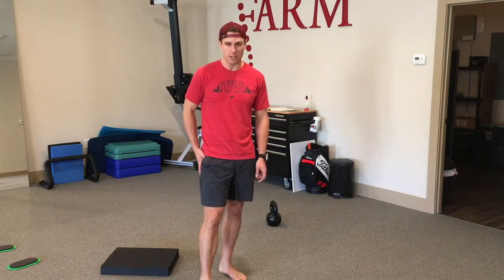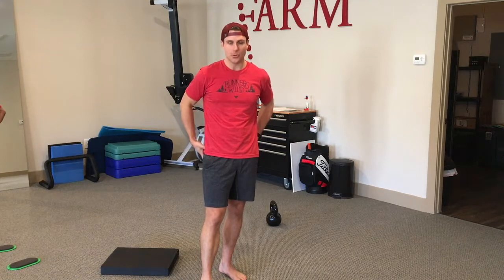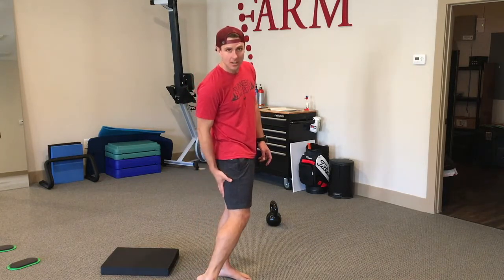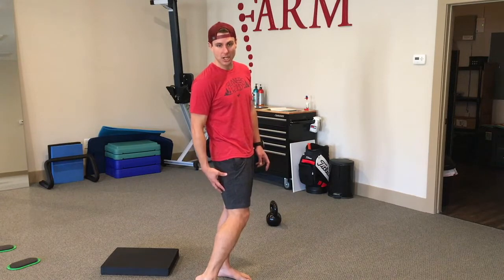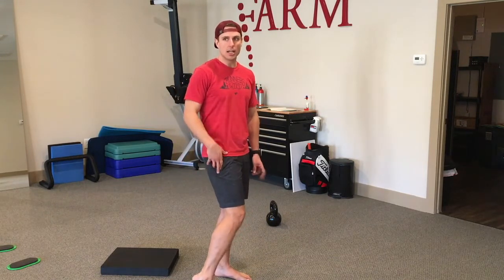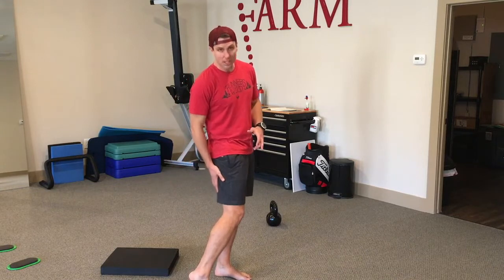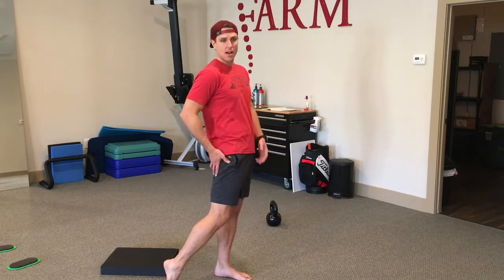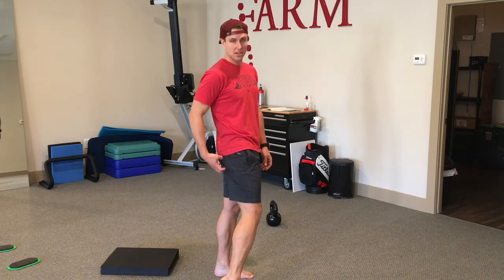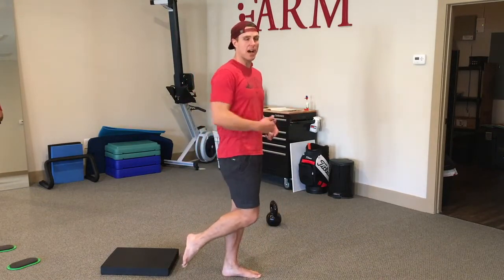One of the biggest myths in physical therapy and performance is glute inhibition. If we actually read and interpret the research, we see far more hamstring inhibition secondary to hamstring tears — grade 2 or grade 3 — than the correlative glute inhibition associated with ankle sprains or low back injury. We do see timing differences in the glute, but your glute's still working. So the focus should be on hip extension, hamstring injury rehab, and training hip extension into running gait.